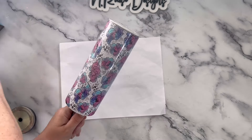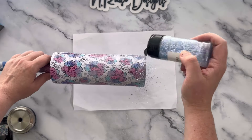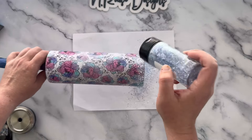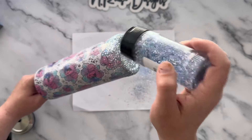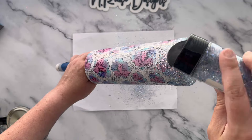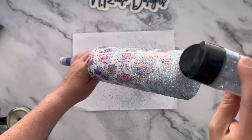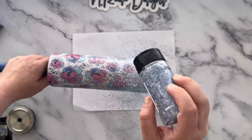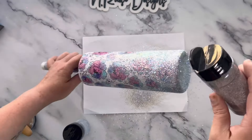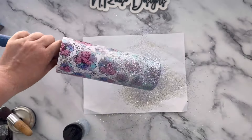Once I'm done with the glue, I'm going in with my glitters. I'll start with Rain Dance, going kind of thick on the bottom, then tilt my tumbler at about a 45-degree angle and just let it waterfall down. Then I'll go in with Moonstone and repeat the same process. Once you're done glittering, set this aside, let it dry, seal it, and then epoxy it until completely smooth. While your tumbler is turning, this is a great time to start your lid.